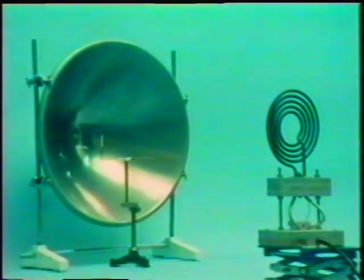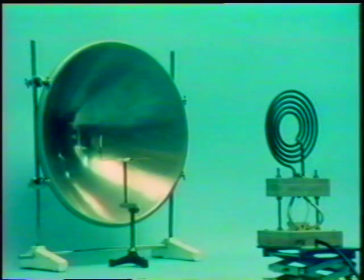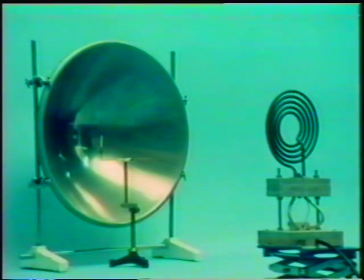Now we're going to show that infrared radiation behaves in exactly the same way. The electrical radiant heater element on the right takes the place of the lasers, and there's a parabolic mirror. Infrared radiation streams off from the heater onto the mirror, and is reflected to the mirror's focus, where there's the head of a live match. After the heat has been on a short time, let's watch it again.